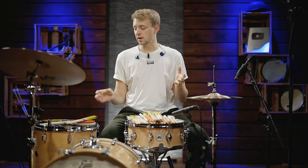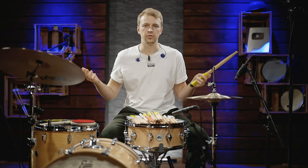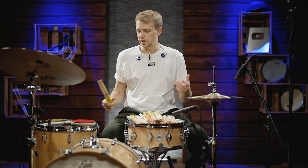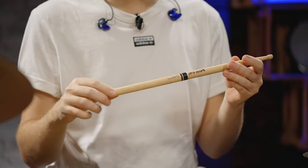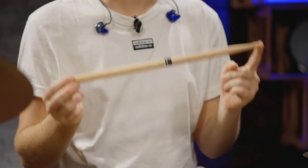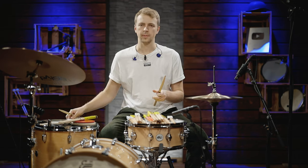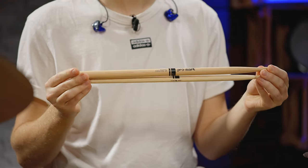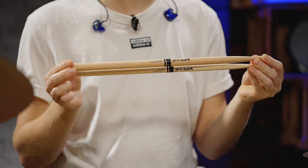The first thing to look at are the model names. With Promark, for example, they have the four most common drumstick models: 5A, 5B, 7A, and 2B. The number is pretty simple — a small number like 2B means a pretty heavy and thick drumstick. A larger number like 7A means a thinner drumstick. Here's the 2B on top and the 7A below so you can really see the difference.